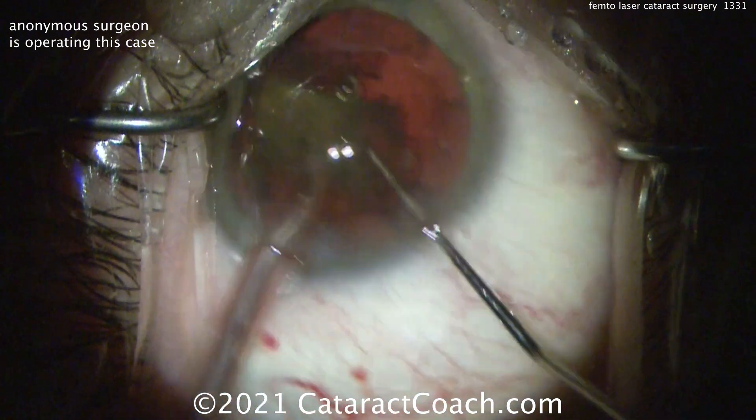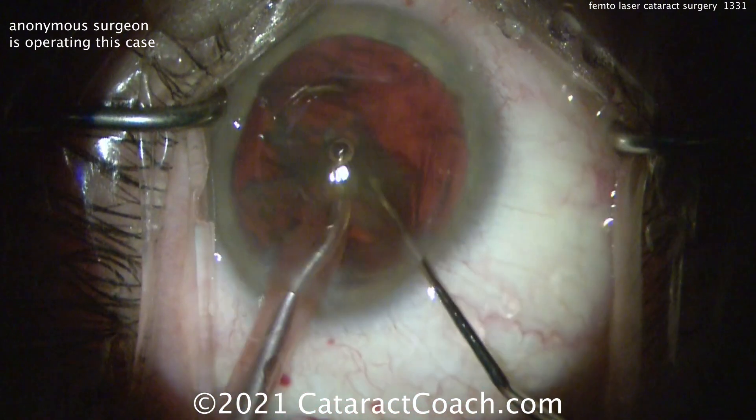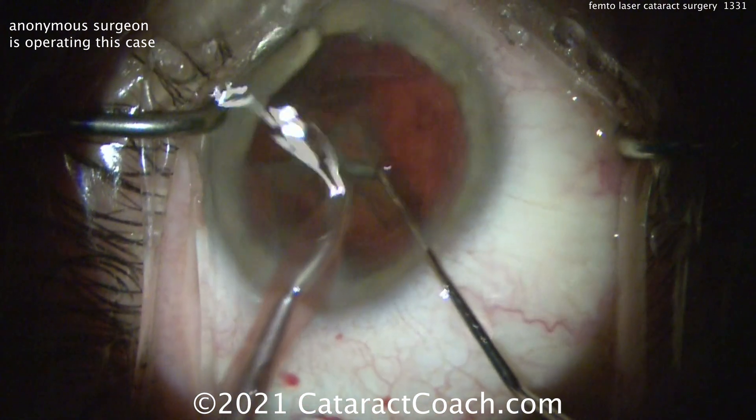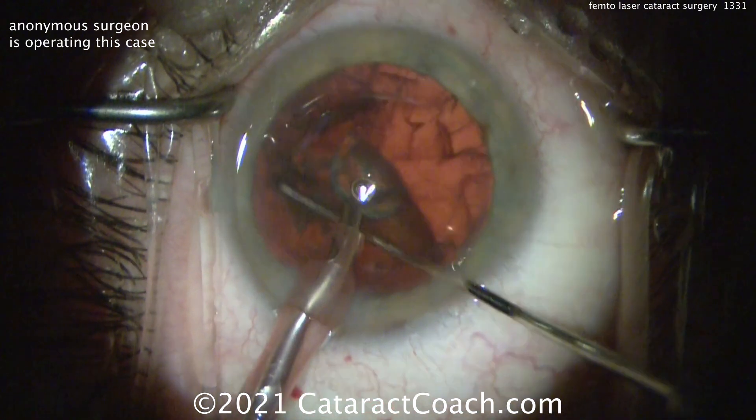So if you're a patient watching this — look, even with the laser, you've still got to put the phaco probe in the eye. The laser's not some kind of magical trick. You still need to have a good surgeon. Just a couple of the steps are done for the surgeon.